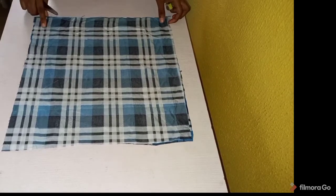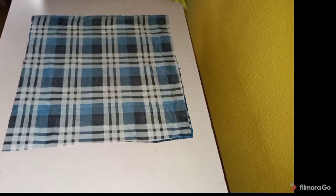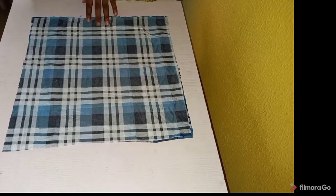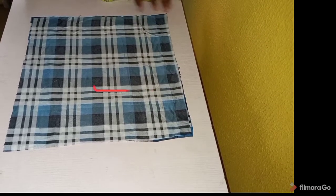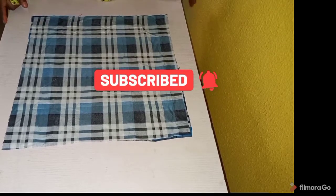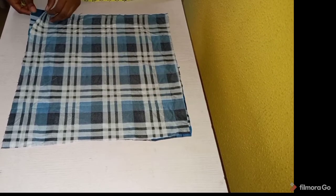Hello guys, welcome back to my channel. In this tutorial we're going to be making a simple flare dress with a printed neck design, so sit back and enjoy this very simple tutorial. If you enjoyed this video please hit the like button and subscribe to my channel if you haven't done so. Let's get right on to it.